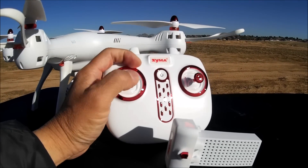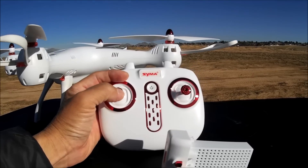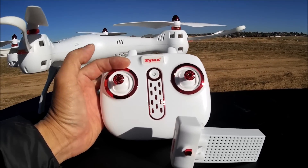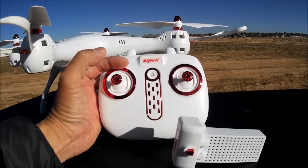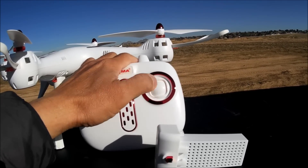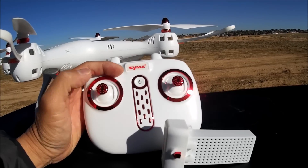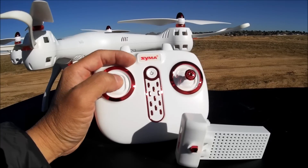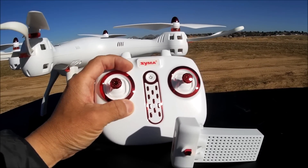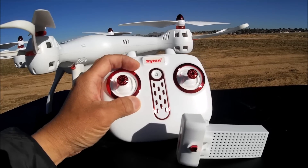The throttle stick — if you press it down — does some kind of trim. I'm not quite sure I understand that. You press it down and hold it and it takes you into the trim mode, and I think you can adjust the trim by moving the pitch, the roll, and the yaw. If you hold it down for more than five seconds and turn on the power at the same time, it resets all of the values of the trim. That's kind of cool.